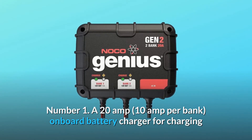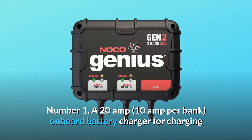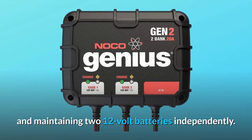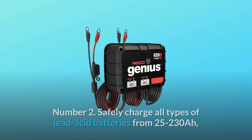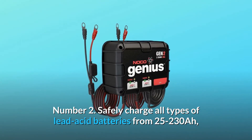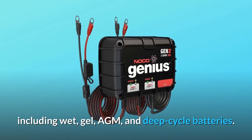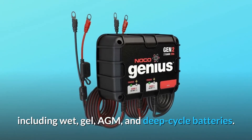Number 1: A 20-amp onboard battery charger for charging and maintaining two 12-volt batteries independently. Number 2: Safely charge all types of lead-acid batteries from 25 to 230Ah, including wet, gel, AGM, and deep-cycle batteries.